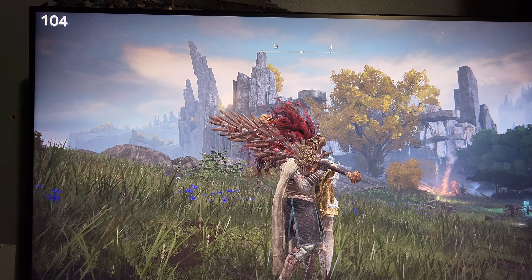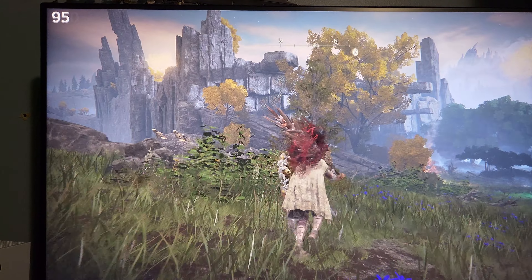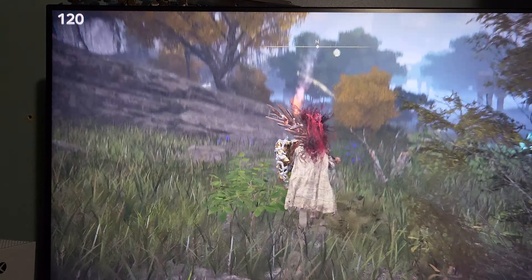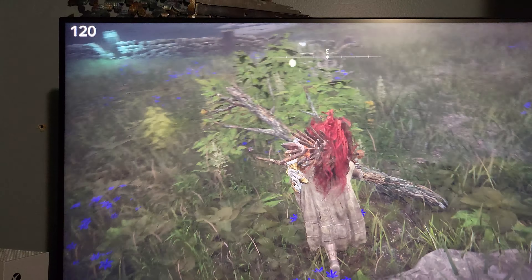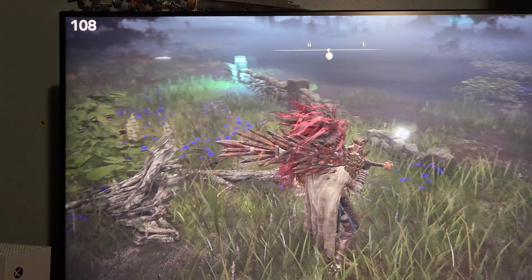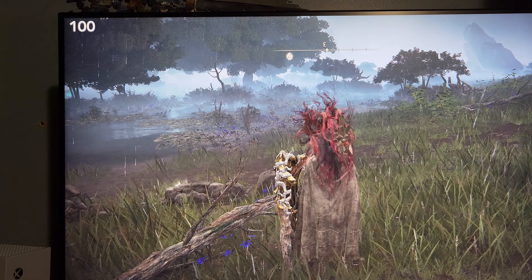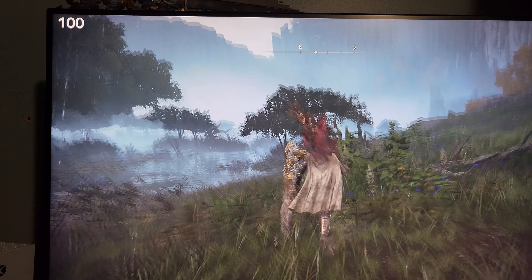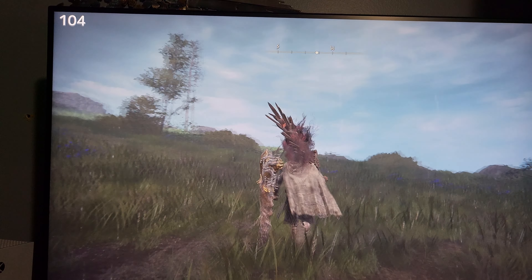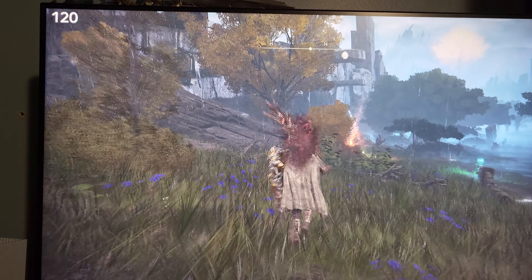I don't care what PlayStation Foundry says — I can clearly see this with my own eyes. I don't need their little graph to tell me it's running better on PlayStation, because that's a lie. It was not running better on PlayStation, it was way more choppy. Now look — it's raining. Let's see if that has any effect on the frame rate. This is insane, this feels so much better.